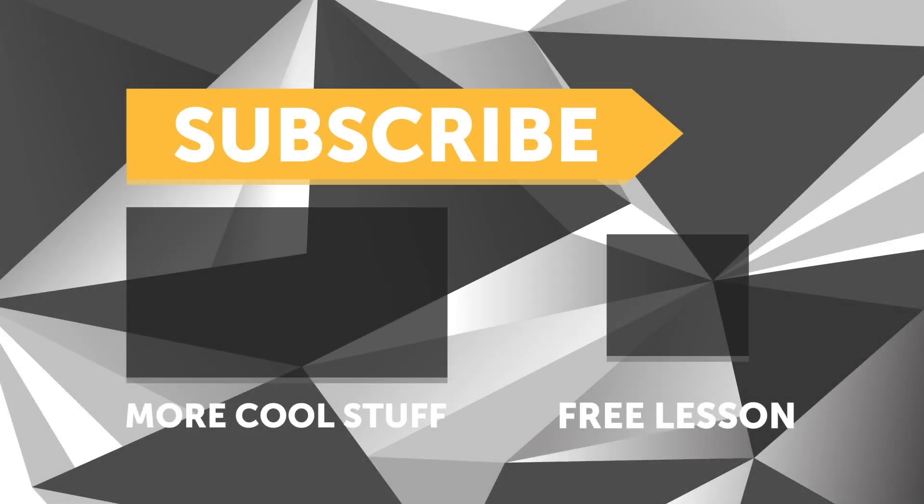If you liked that video, make sure you give it a thumbs up. And if you're not already a subscriber, make sure you're subscribed — we release a new video every week. And if you like free stuff, we've got a great deal for you: click the link in the description to claim your free spot to our next live lesson.